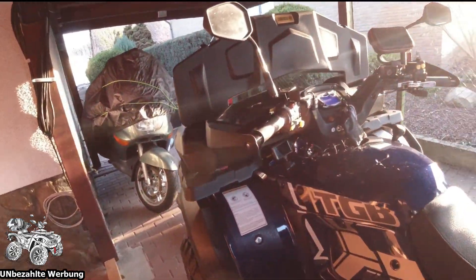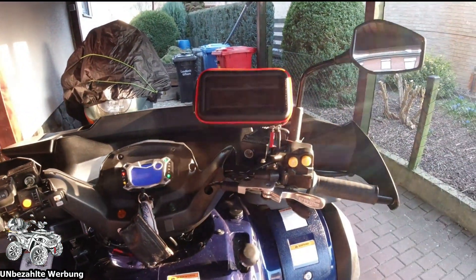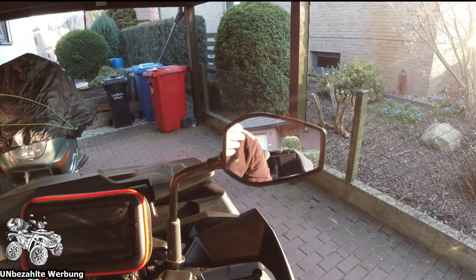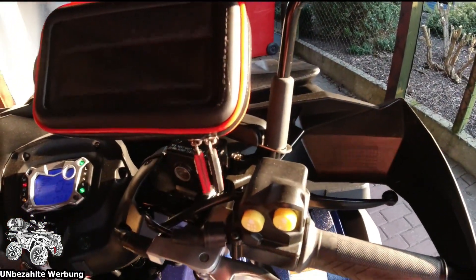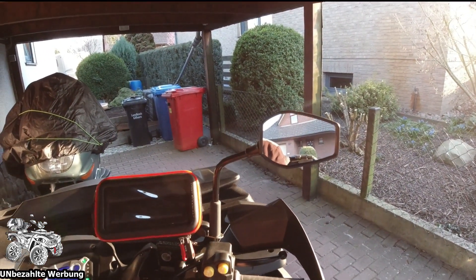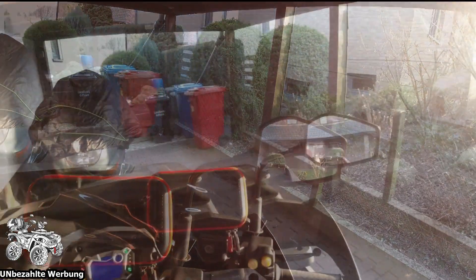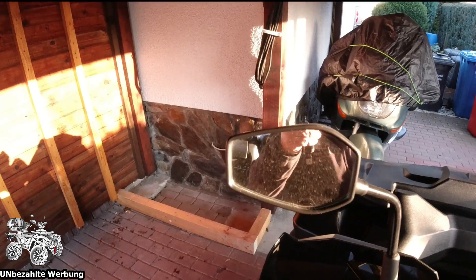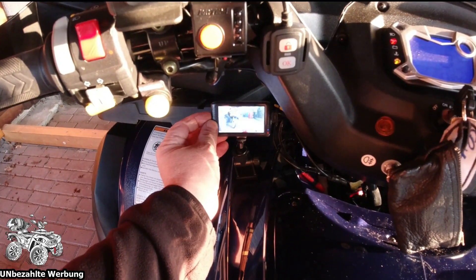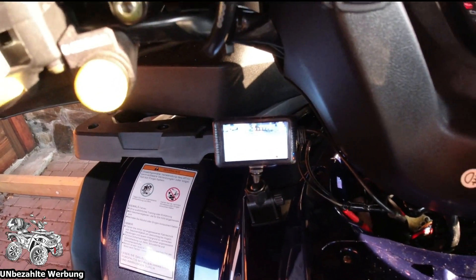Ihr werdet euch wundern was das Ding gekostet hat - ich nenne es mal für den Appel und ein Ei hat man hier eine echt super Anlage: Dashcam nach vorne, Dashcam nach hinten, und Rückfahrtkamera. Ich kann euch das auch noch mal kurz zeigen: wenn man hier drauf sitzt, kann man im Spiegel ein Drittel sehen, den Koffer fast die Hälfte. Und ich habe schon Spiegelverlängerungen herangebaut und trotzdem sieht man fast nur Koffer. Wenn ich jetzt unterwegs bin, kann ich einfach die Rückfahrkamera einschalten - auch andere Seite, man sieht mehr Koffer als alles andere. Aber hierüber kann ich natürlich jetzt so fahren, oder die Rückfahrkamera einschalten und sehe auch genau was hinter mir ist.